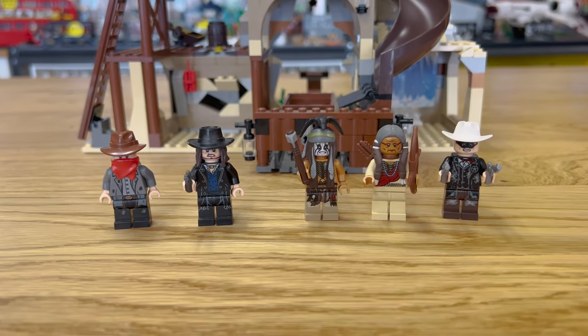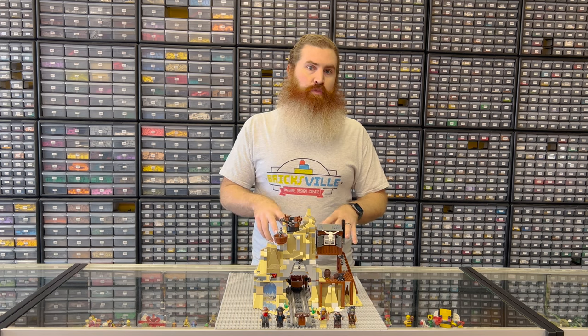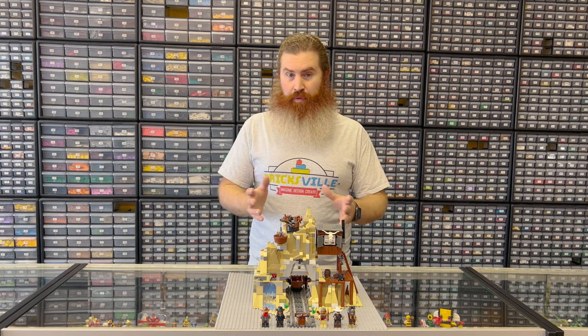It originally went for $69.99. Now if you want it, it's about $120 new and about $85 used. So we're going to look at whether, with such a short run, this set was really so bad — or maybe what was the cause of that. Stay tuned.